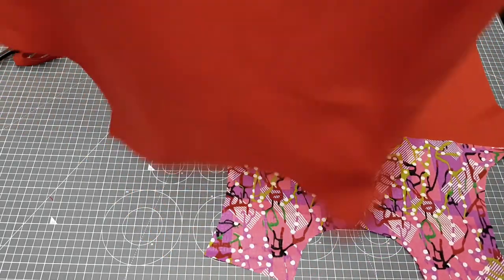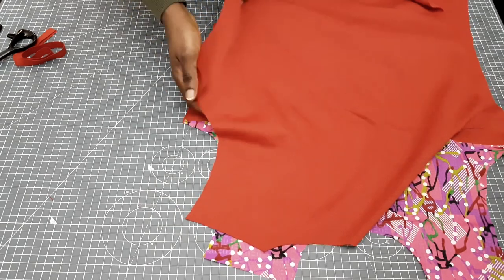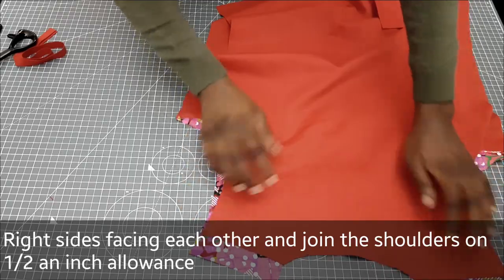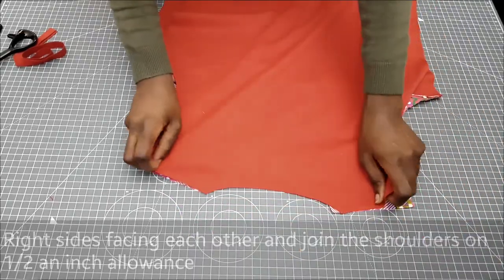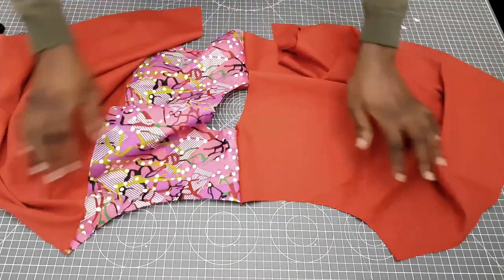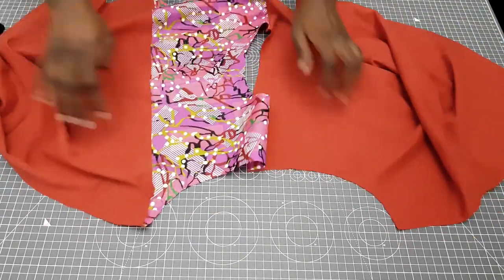The next step is to join our shoulders. Right sides facing each other, I'm going to sew on half an inch sewing allowance. Once I'm done sewing I'm going to overlock it and then iron.